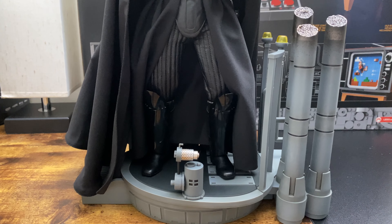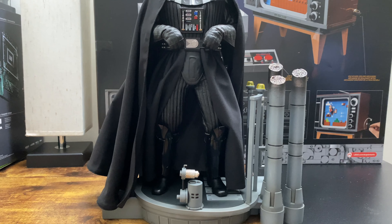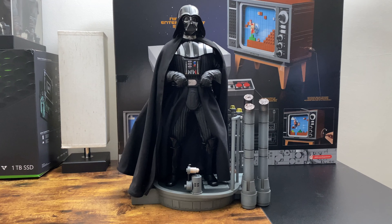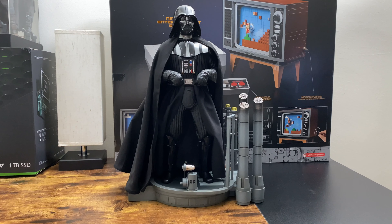The first pose you already saw in the opening — it's just a standard museum pose for Vader, straight out of Empire Strikes Back, with him just holding his belt boxes, whatever those are. Very simple, anyone can do this.